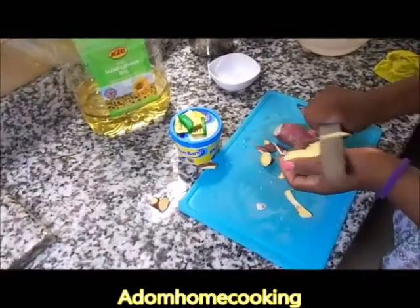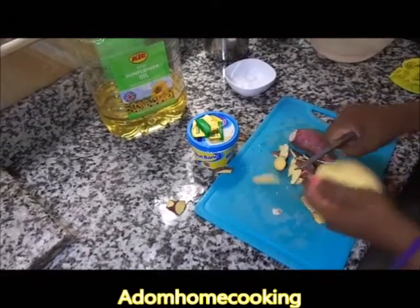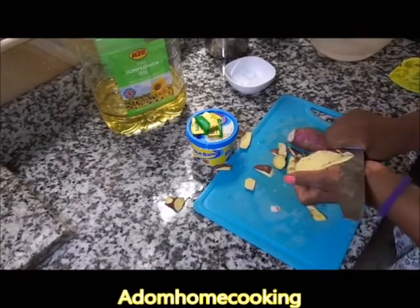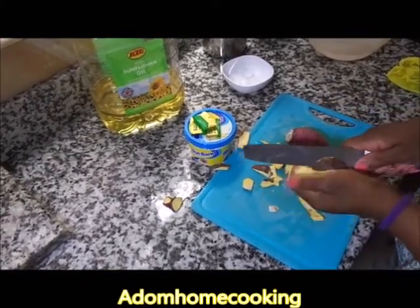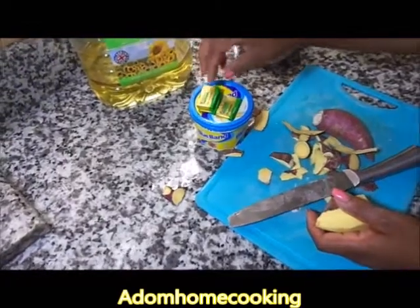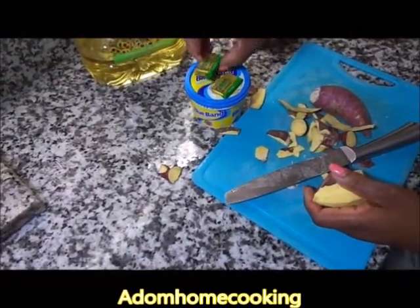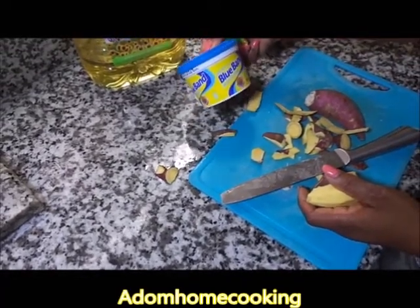I have my sweet potato which I'm peeling, and I have my butter. So it's just two ingredients — you can make a quick fix for your baby. No salt; I'm going to add butter which already contains a little bit of salt, or you can use unsalted butter. You can choose unsalted butter, a butter cube, or blue band spread.